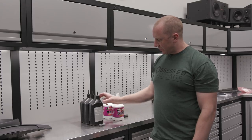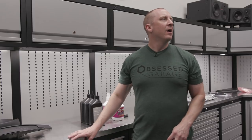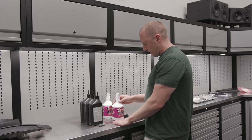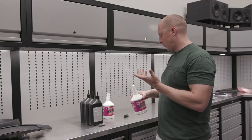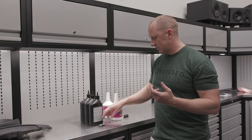We're going to do the differential change and I'm not going to do a flush — I'm just going to dump it and put the new stuff in. What I have is the Redline D4 ATF, which is pretty much recommended and also works on manual transmissions. I always get this stuff from FCP Euro and they have a kit.